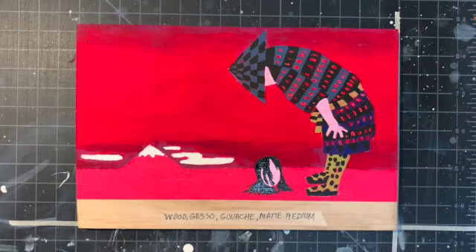That's it — my little sense of gothic horror, with a little head resting down there, a guy standing above it, and a mountain in the back. All done in gouache with matte medium on a wood panel, with gesso applied at the very beginning. That's it, thanks!